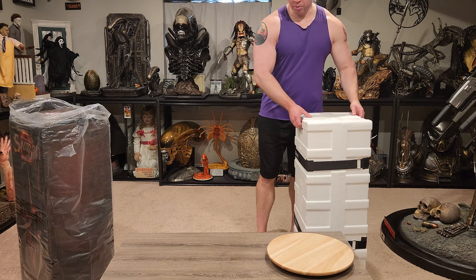I did used to own the Weta Barad-dûr, if you guys have been a follower of my channel for a long time. All right, let's get some batteries in — just real quickly. So we got the batteries in. I like the way they did their battery compartment — it's super easy. It's literally just magnetized, which is really cool. So here is the base. There's a button back here that turns the light on, so the lava lights up.